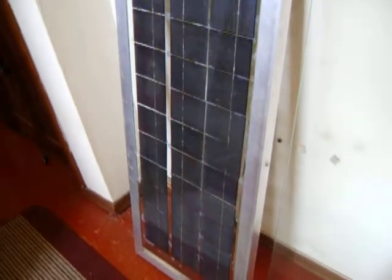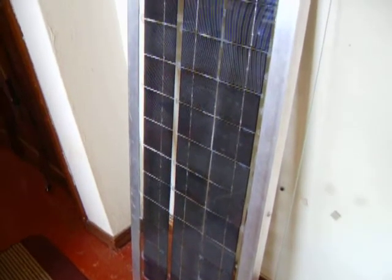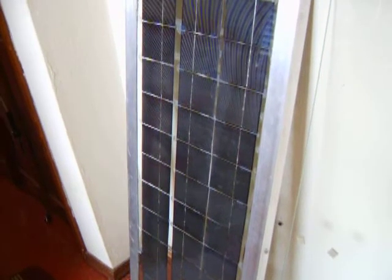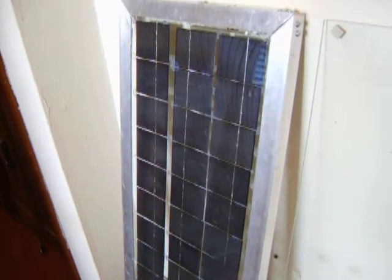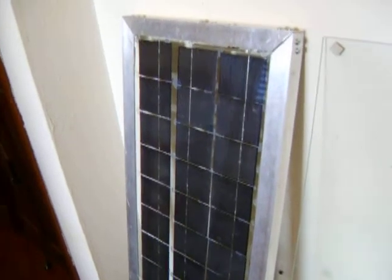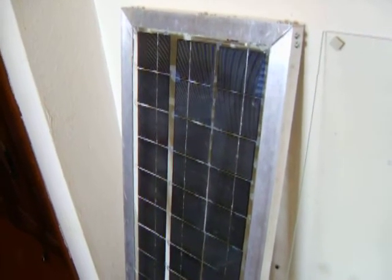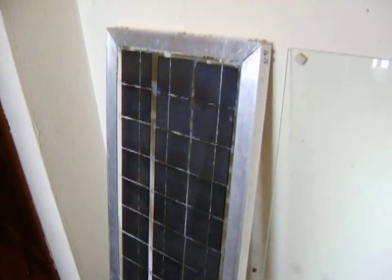You need to put 36 cells in your panel, and at 0.5 volts each that makes about 18 volts. You have to have 18 volts to bring your batteries up, because if you're trying to bring up a 12-volt battery you need more voltage than 12 volts.